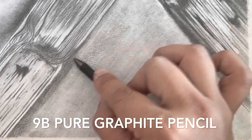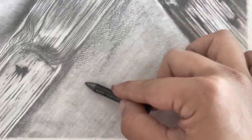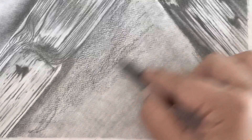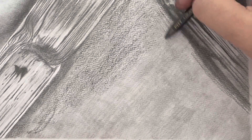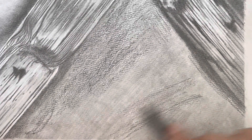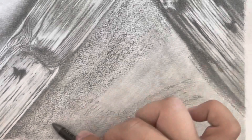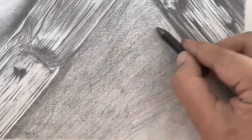First thing I want to show you is using this 9B pure graphite pencil. This is a woodless pencil, it is completely dark. It gives you the effect of a pitch dark black background, but it's not the black that I'm looking for — I'll show you why. So I'm just going to go ahead and shade in this portion of my drawing with this 9B pencil.